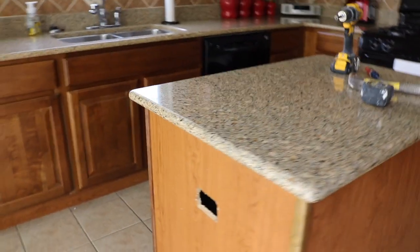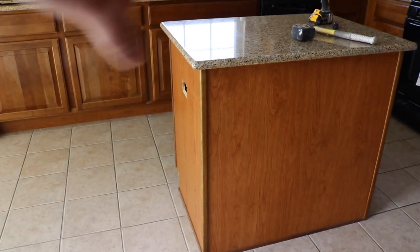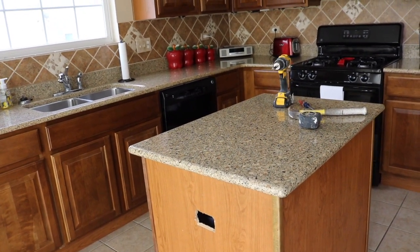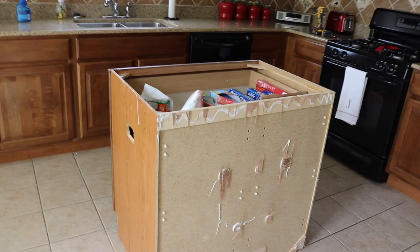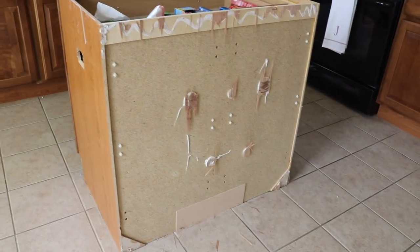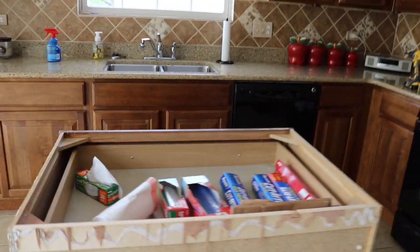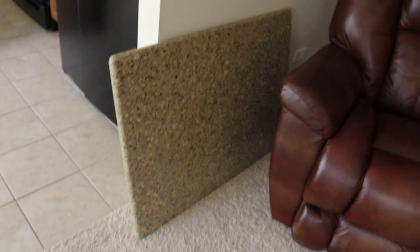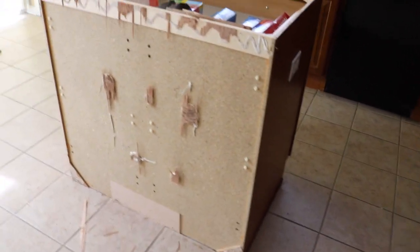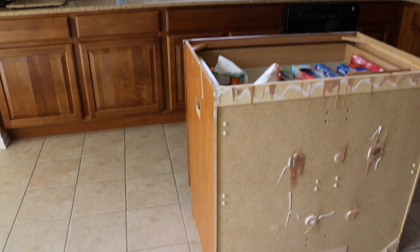Now that it's disconnected we can pull the other outlet out. Next we're ready to pull off the trim pieces, pull off this backer board if there is one, and then pull off the granite top and get the next cabinet in here. We have all the trim off, the back and sides came off pretty easy, and we got the top off — that wasn't really even glued on. We'll put that back on temporarily when we get the other cabinet on.